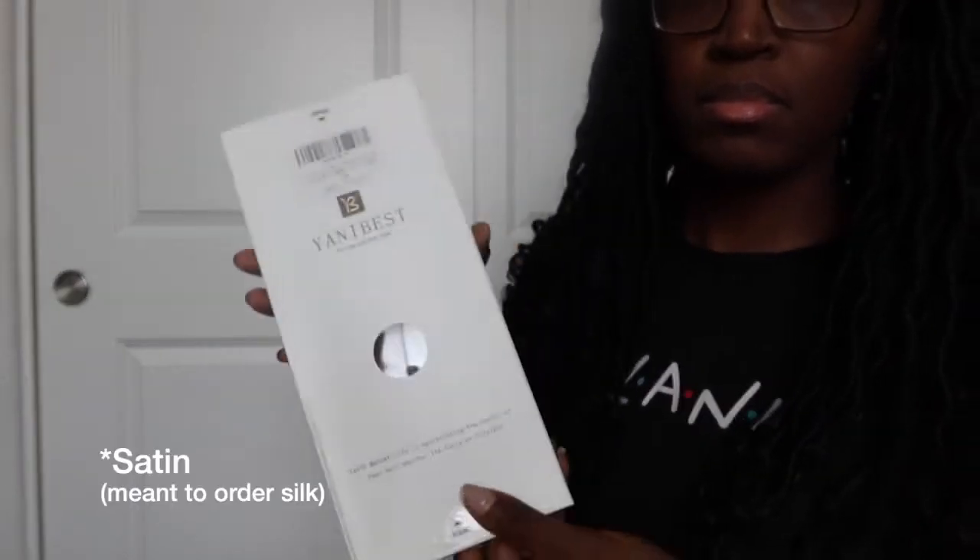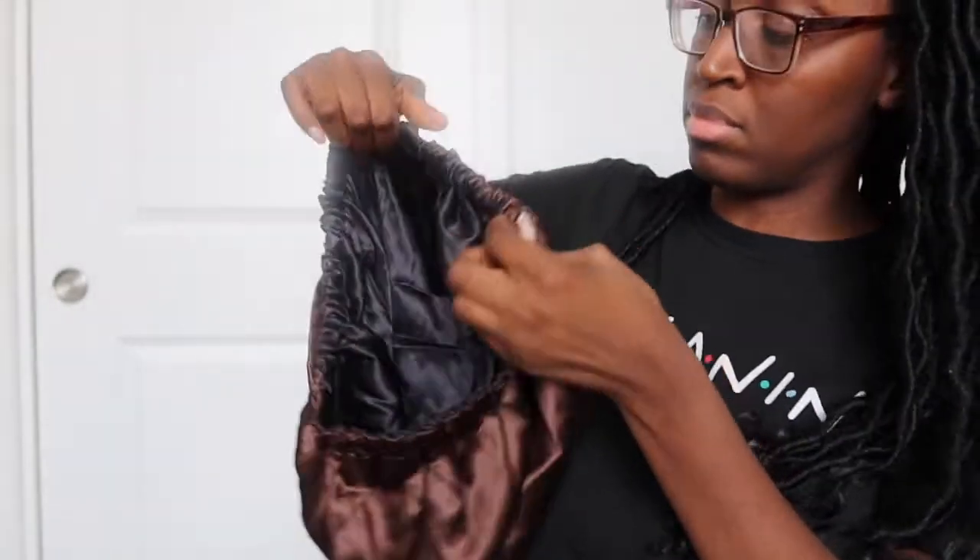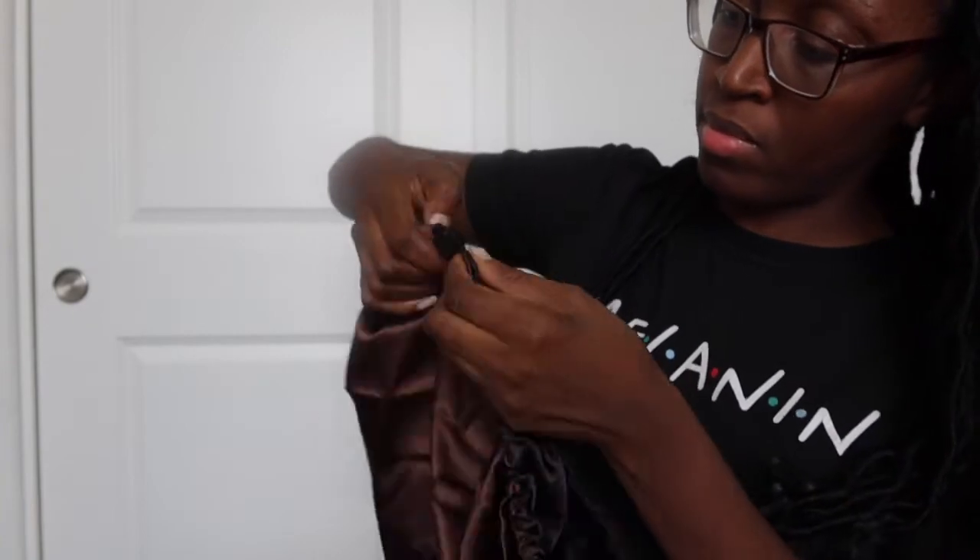My mom has locks and I haven't noticed any lint in hers — she has traditional, smaller-size locks. Prior to this I was using a t-shirt to dry my natural hair, which works fine, but I wanted to try something new. The next thing I purchased is an oversized silk bonnet. It's maybe thinking ahead, but with locks I've seen how my mom's hair has matured — they get bigger and heavier — so I wanted a bigger bonnet for the future.